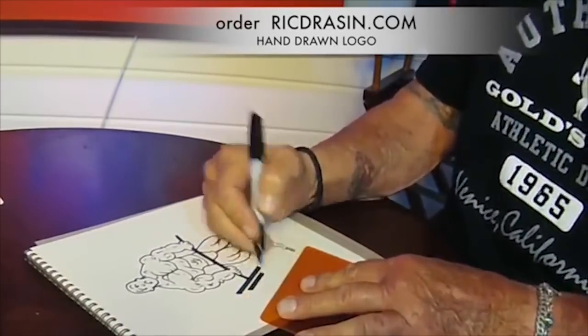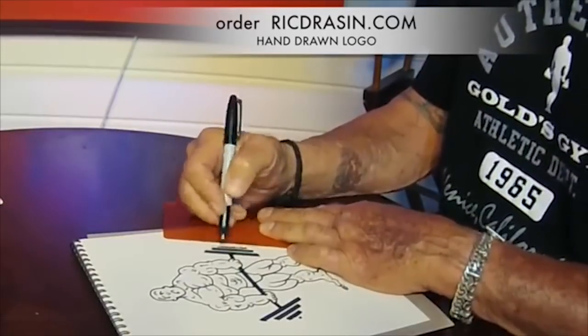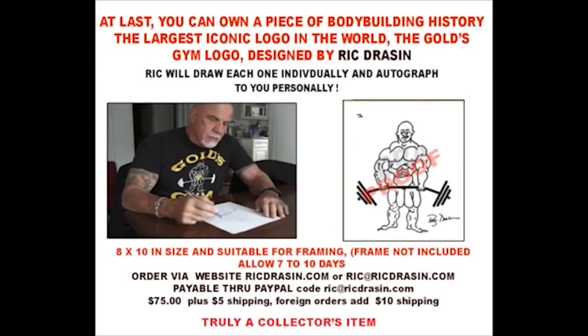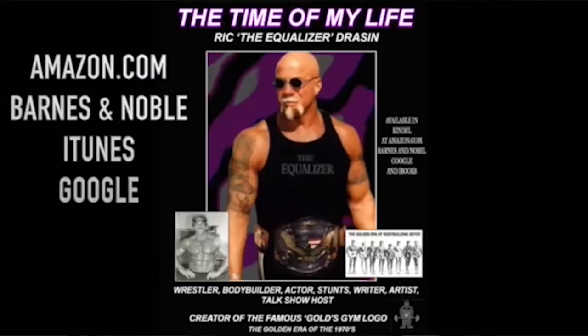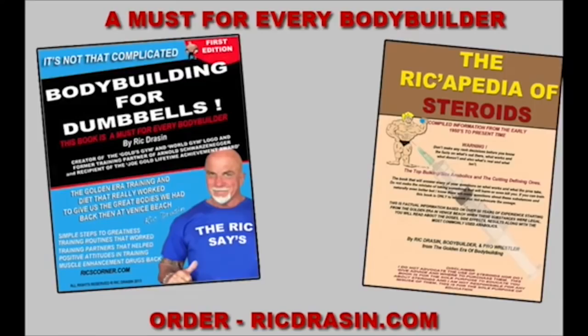Be sure to watch Rick's Corner for all the videos on bodybuilding, nutrition, fitness, pro wrestling, and anything that suits your interests as far as getting physically fit and being the best you can be from the golden era of bodybuilding. It's Rick Drayson — he's the equalizer, baby. See you next time. Bye-bye.